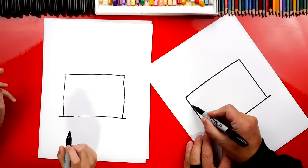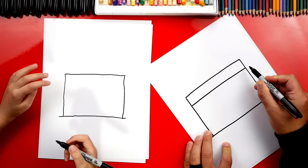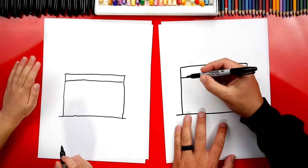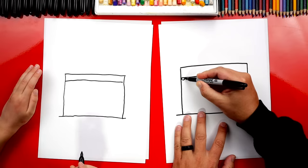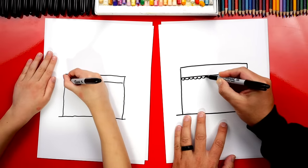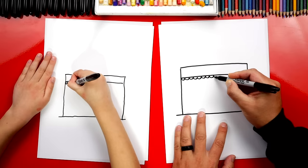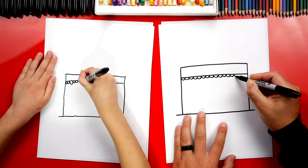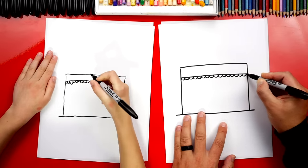Now let's draw right here. We're going to draw another line that goes across the top, and then let's also draw bumpy lines like this — it looks like waves. This is for the little covering that goes over the door so that if it's raining or if it's sunny outside, it blocks the rain or the sun.